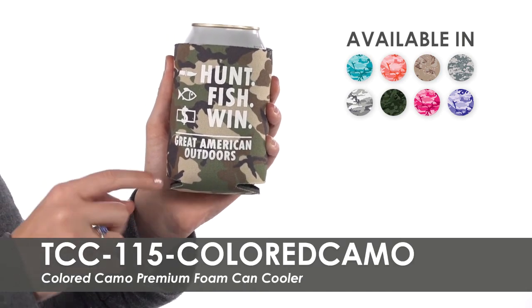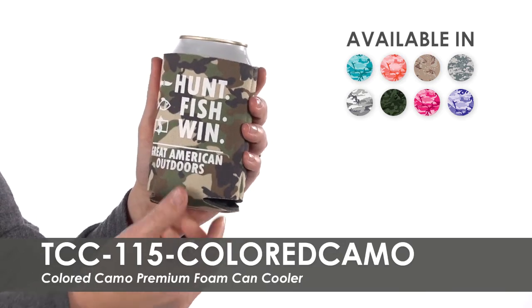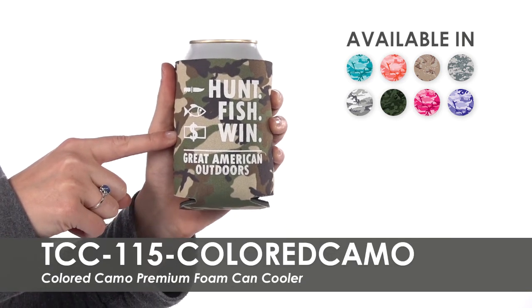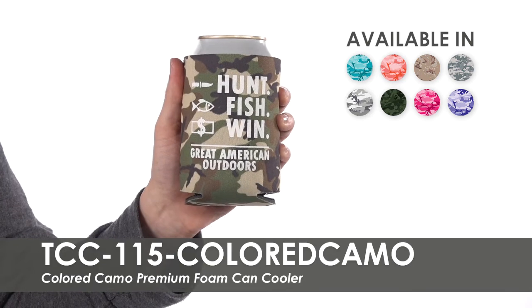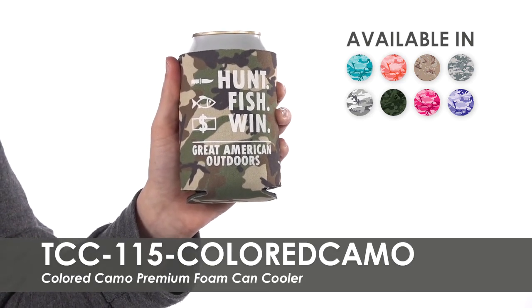Our free second side imprint allows you to customize both sides for more brand exposure. These can coolers are made of polyurethane foam and are designed to fit most 12 ounce cans or bottles. They easily collapse and can fit in any purse or pocket when not in use.